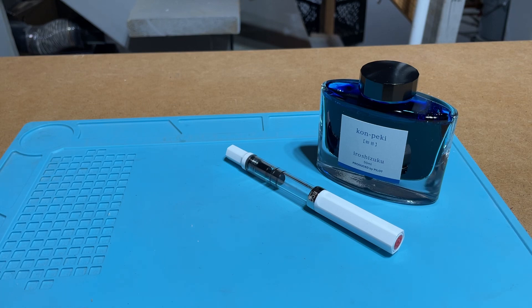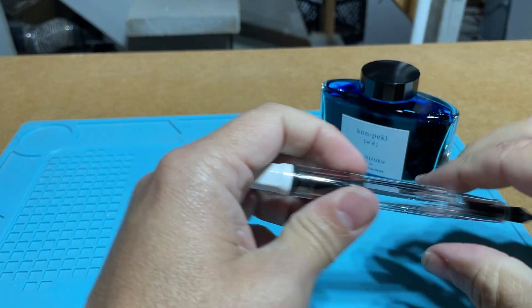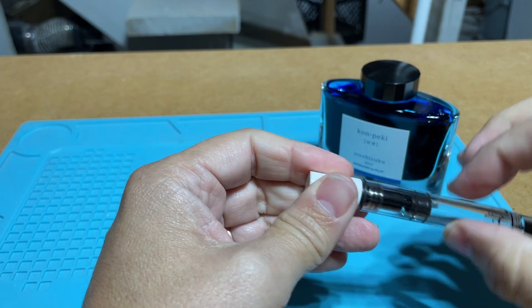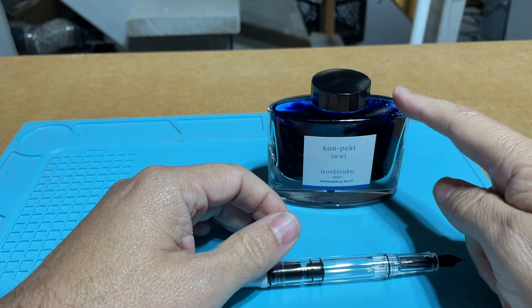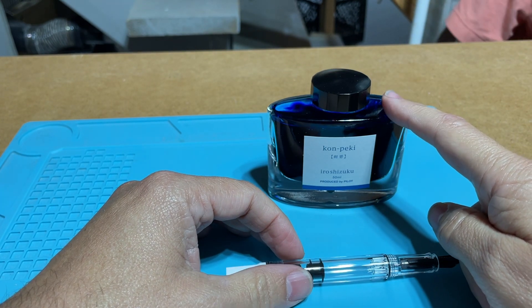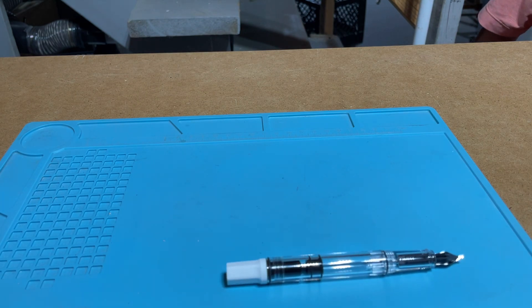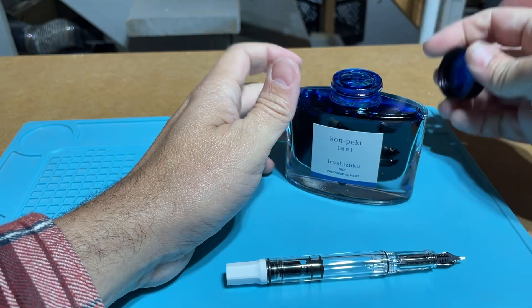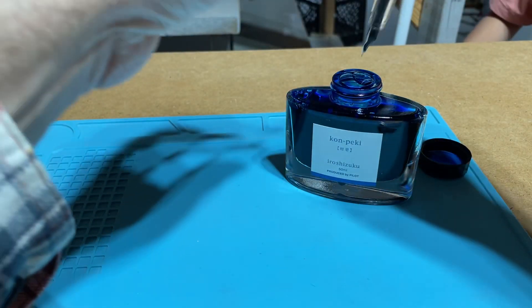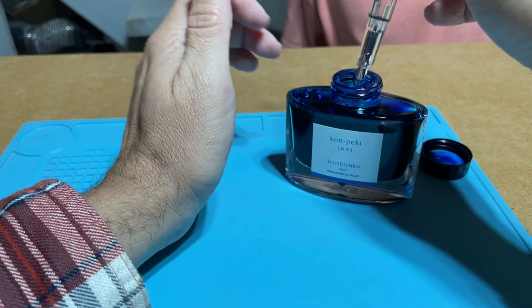This is actually the TWSBI Eco, which is a relatively inexpensive fountain pen. This one has what's called a demonstrator body, which means you can see through it and see all the cool guts. It's also a vacuum filler, meaning you push this plunger down and then suck the ink up. The ink is from Pilot of Japan and it's called Iroshizuku Kon-Peki. It is phenomenal — my favorite ink. It's a really vibrant sharp blue with a little bit of green to it. What we're going to do is stick the nib and the feed hole in and it will suck up the ink.